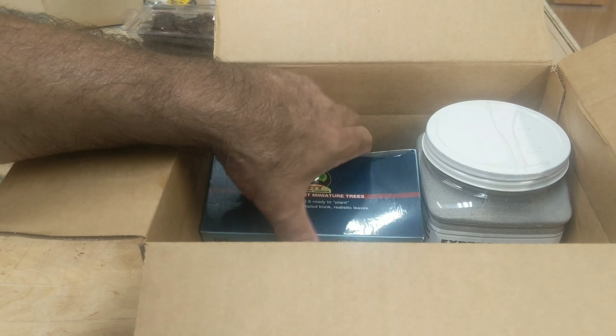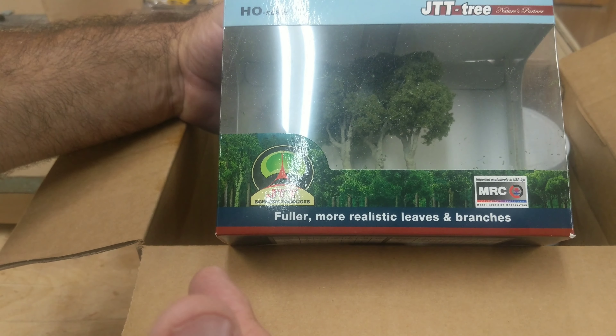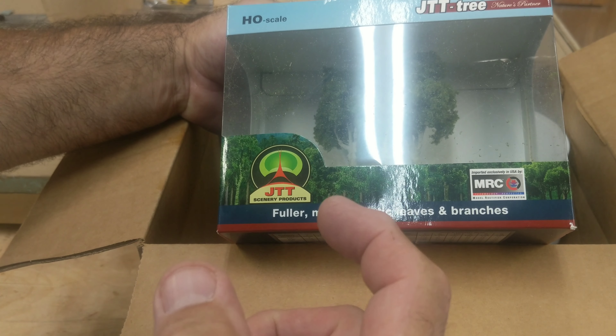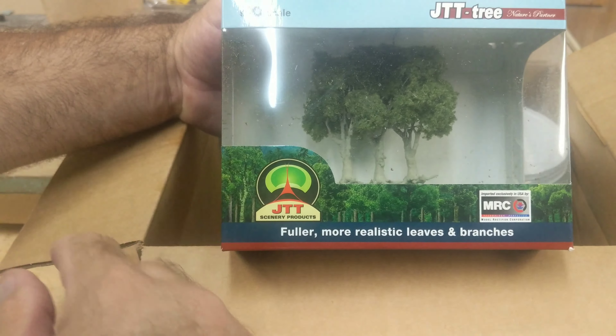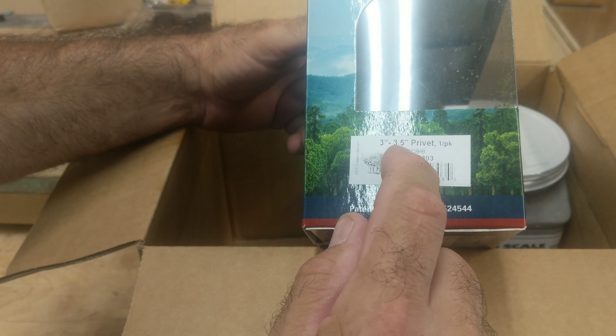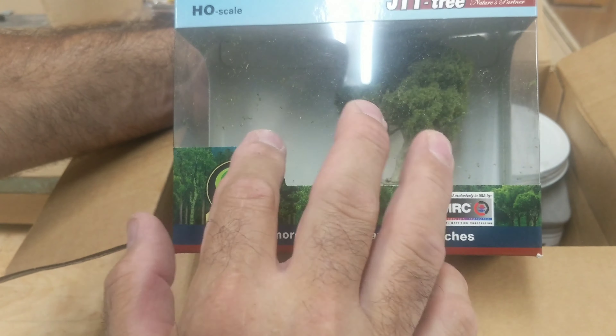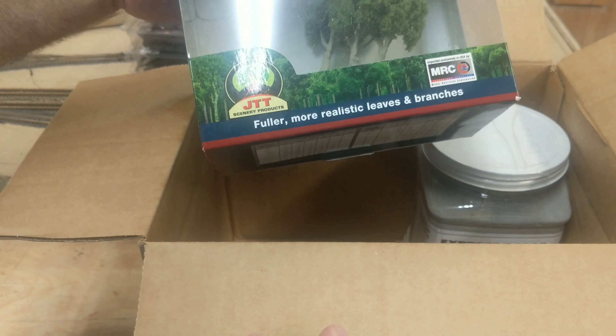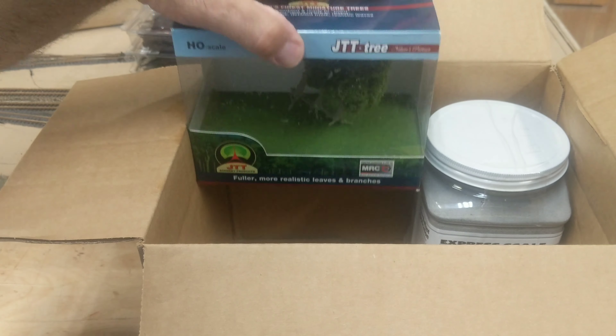This tree is nice. It's from JTT Trees — it's like a three to three-and-a-half inch tree. It says HO scale, but here's the three to three-and-a-half inch privet. That's three trees in a clump, but I'm going to cut them apart and use them somewhere special on the layout.